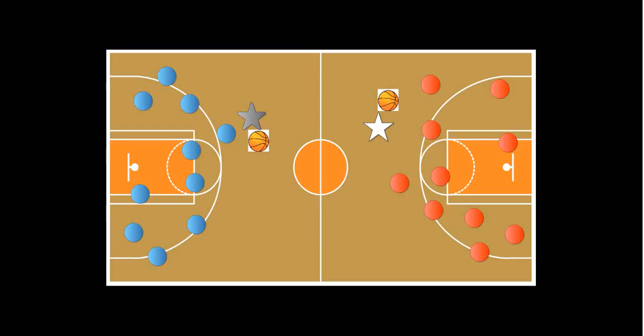You start by giving each student a score sheet and a pencil to mark their scores on, as you would in regular golf. Then you arrange nine poly spots on each half of the gym. These poly spots represent the holes — like nine holes, rounds of golf on each side.